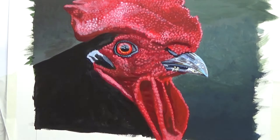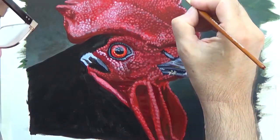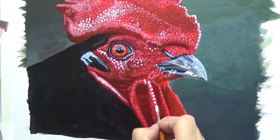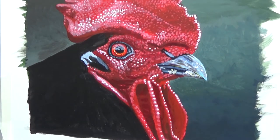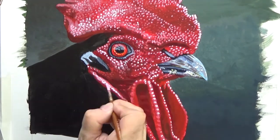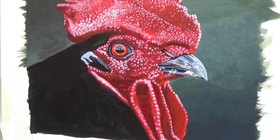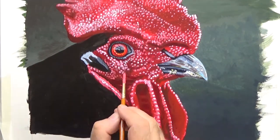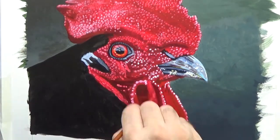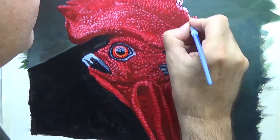Now I'm continuing establishing these little bumps all over the head. I'm painting the highlights and then I'll wash over the whole thing with another colour to flatten it all down, and keep going as many times as I feel necessary. When I say I'm washing over with a colour, what I mean is I'm taking the main colour of the head and diluting it massively with water so it's very transparent. Another wash of red goes on there, and then back to re-establishing these highlights.